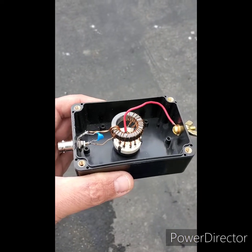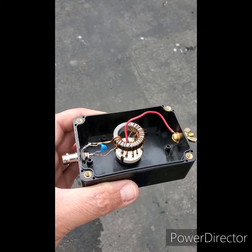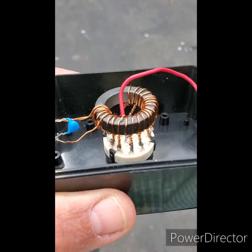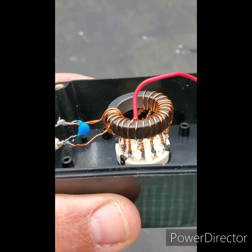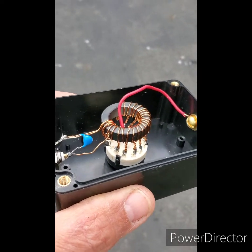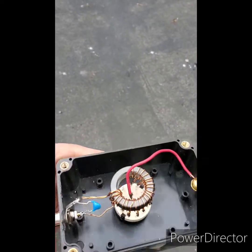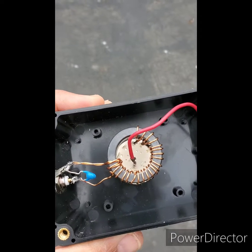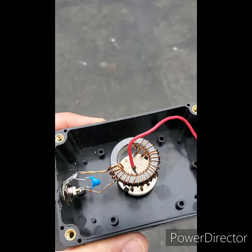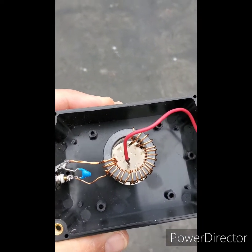So this is what the interior of the step variable end-fed half-wave transformer looks like. You'll quickly see what I've done here — I've just got a rotary switch and I've made a tapped coil. I tap every other winding, which gives me a range from 4-to-1 all the way up to a little over 100-to-1. 100-to-1 is the highest setting on this thing.